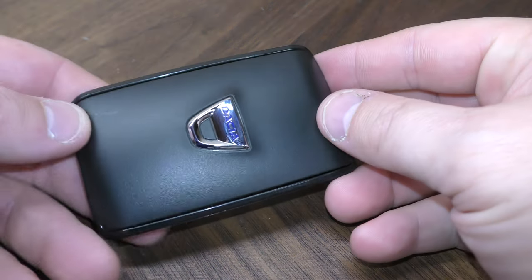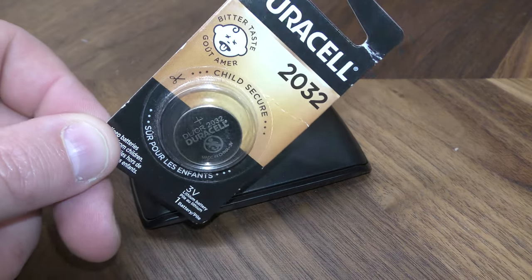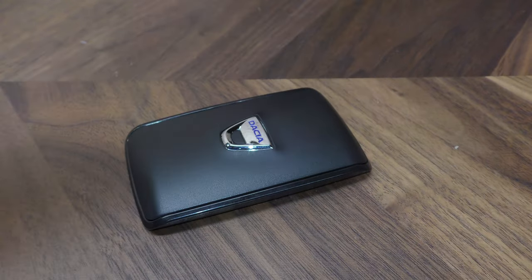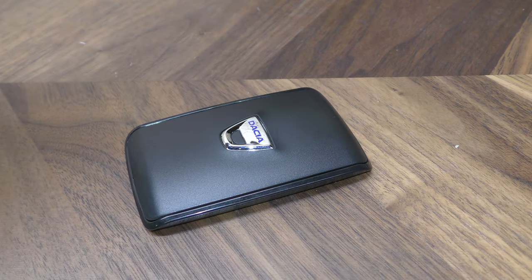Hi there. I'm going to show you how to change the battery in this key fob. You do not need any tools — you just need one of your replacement batteries. This takes one of the CR2032s, and you can get these off Amazon for about $3. There's a link below in the description.